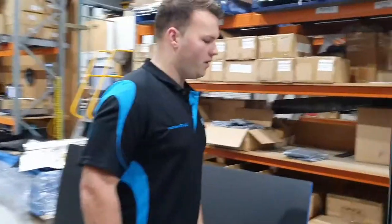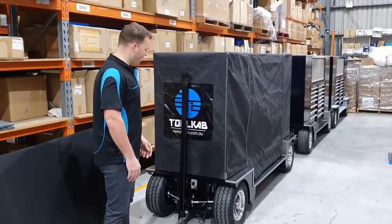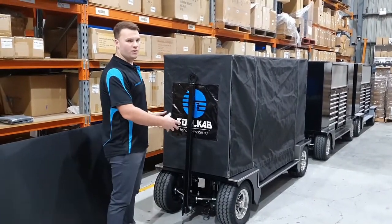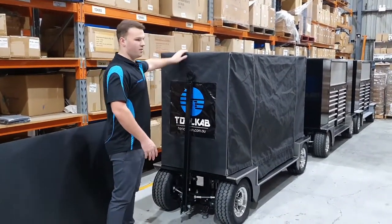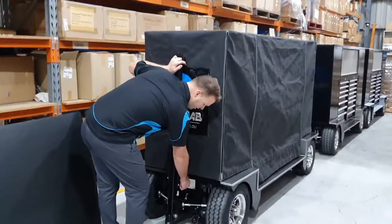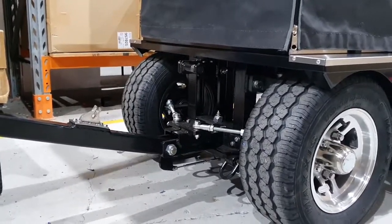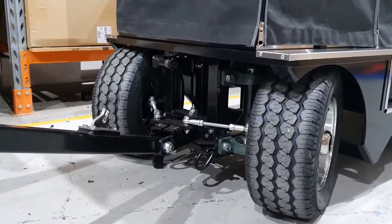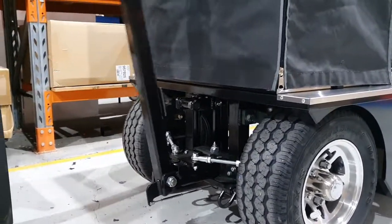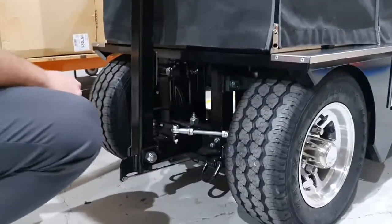These tool wagons are fully towable. As you can see here, there's a tow bar which, when in the up position, engages the brake and stops the tool wagon from rolling away. To unhitch the tow bar you just undo this mechanism and drop it down. The tool wagon has a steering mechanism within it. Push the tow bar back up and that will engage the brakes again.